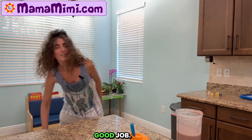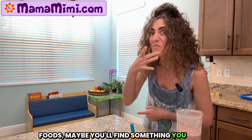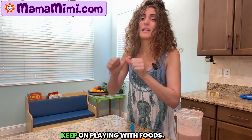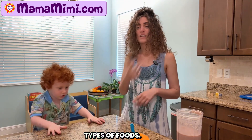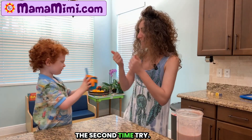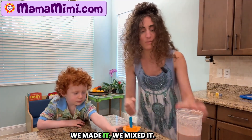Yay! Thank you for trying. Good job. If you continue to try new different foods, maybe you'll find something you like. Keep trying different foods. Keep on playing with foods. Yay! Sensory play with foods. It's important to expose kids to different types of foods. This used to be a struggle. And now look — the second time try. Thank you for trying. Good job. We made it. We mixed it.